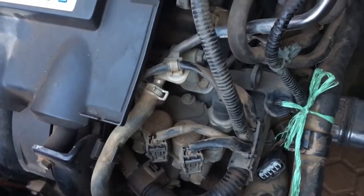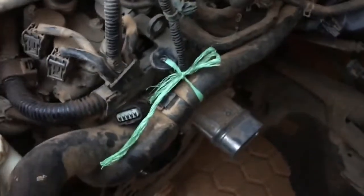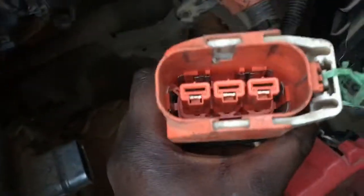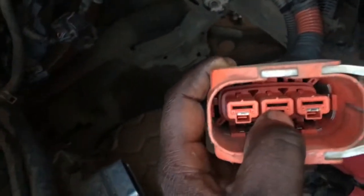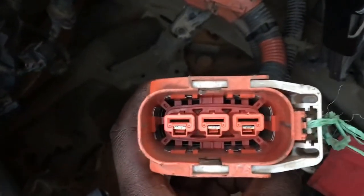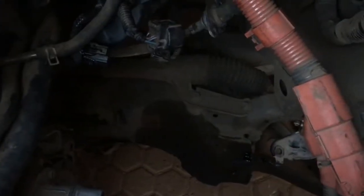During regenerative braking, after you release the accelerator pedal and begin slowing down, these three wires — the U cable, the V cable, and the W cable — carry a three-phase AC current. As you slow down, the wheels are turning and they turn this motor right here, so AC current is inducted through these cables.